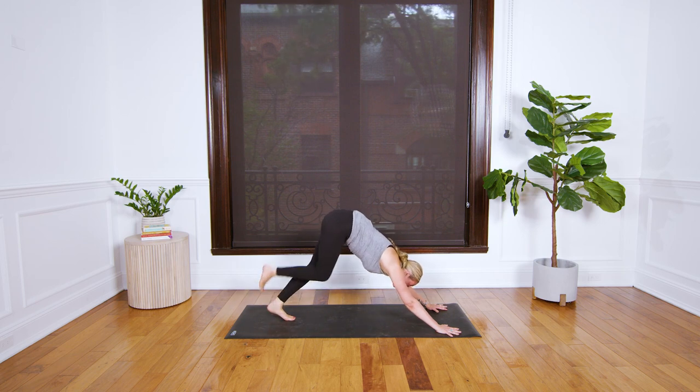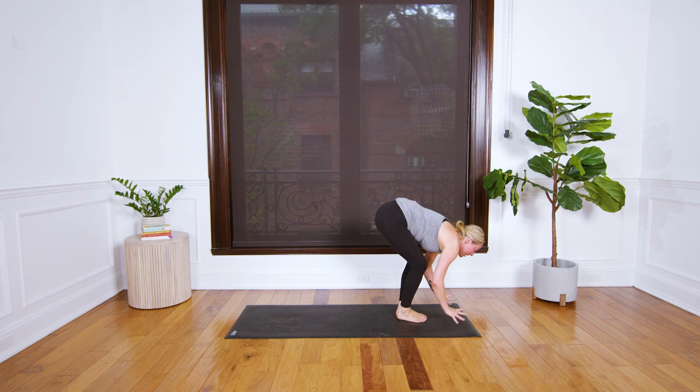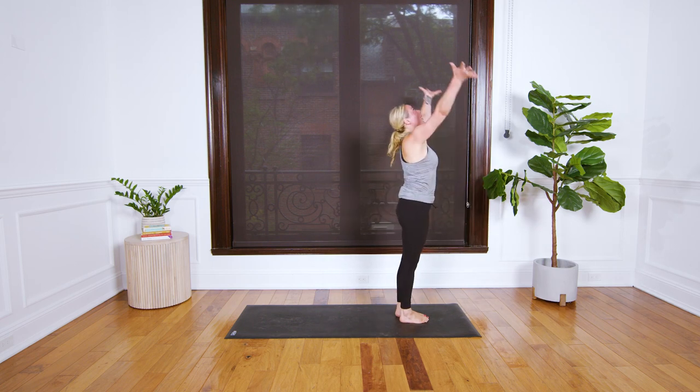Bend your knees, look at your thumbs — you could step or you may take a little jump to the front of your space. Come out to a halfway lift, look away, fold forward, and reach your arms high as you rise.